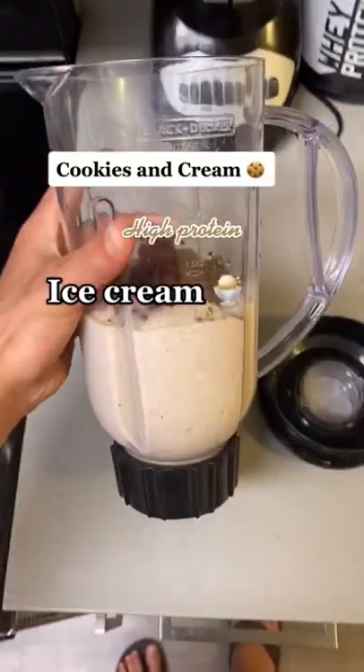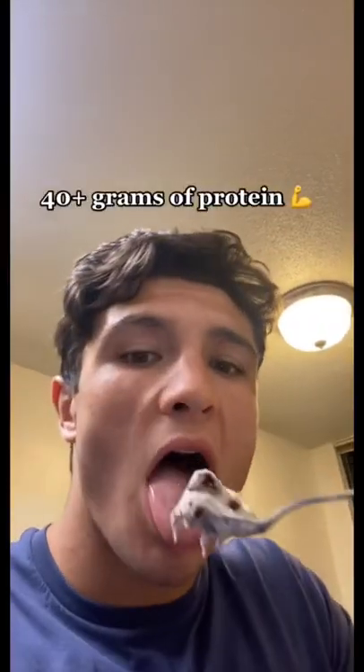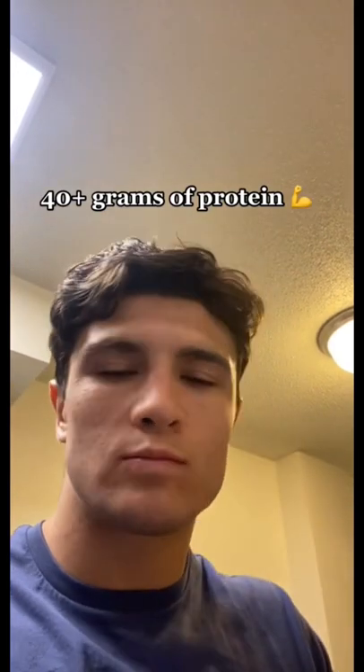Instead of Ben and Jerry's, try this high protein, low calorie cookies and cream protein ice cream.